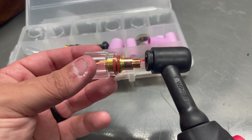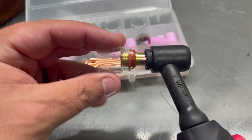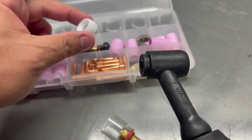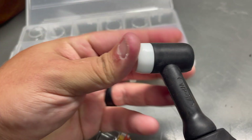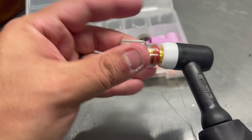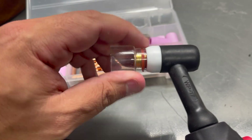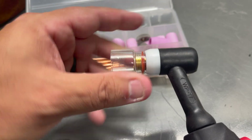Next, I grab the 17 torch. Forgot about this guy that comes with the kit — make sure you slide that guy on. Then we put this one on like this. Bada bing, bada boom.